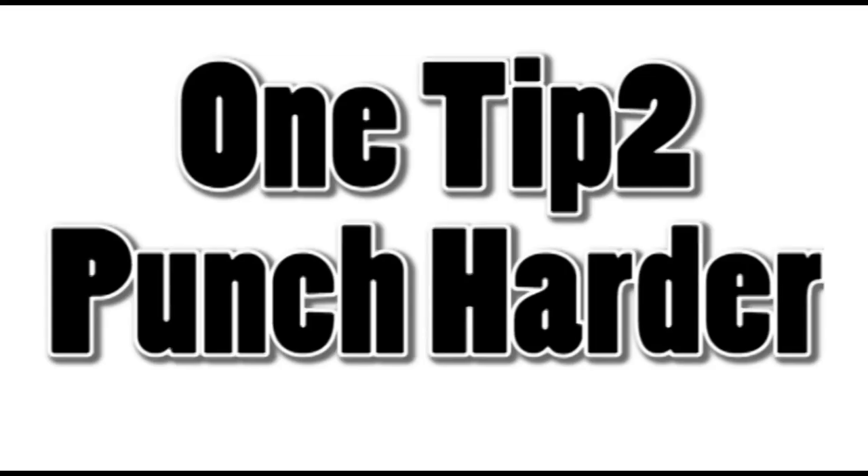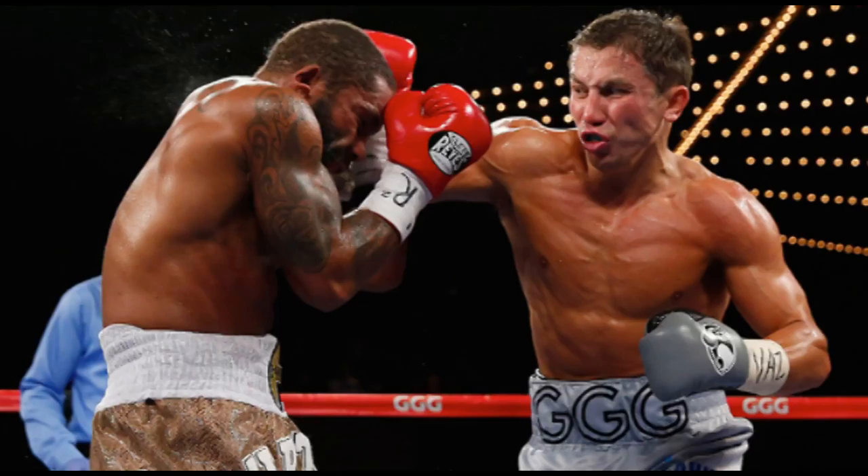Hey, how's it going? I'm Joe, and today we're going to talk about one easy exercise to make you hit a lot harder. This is going to go over one, and I'll actually give you a couple — maybe more than one to help you out.